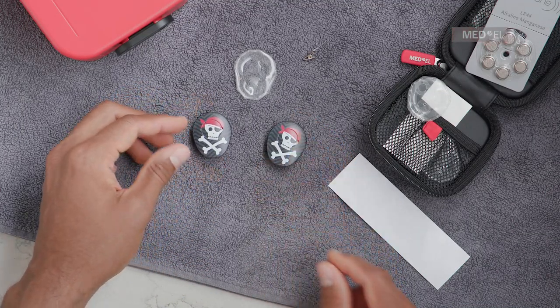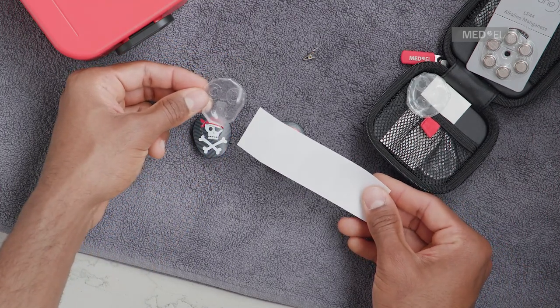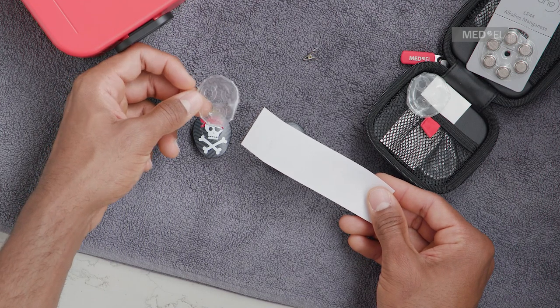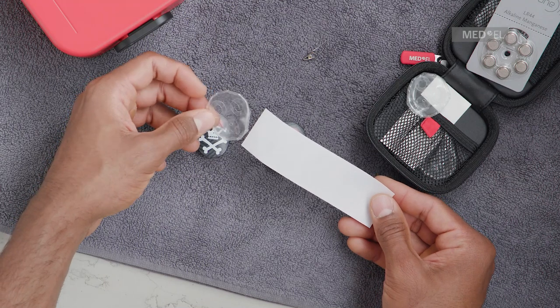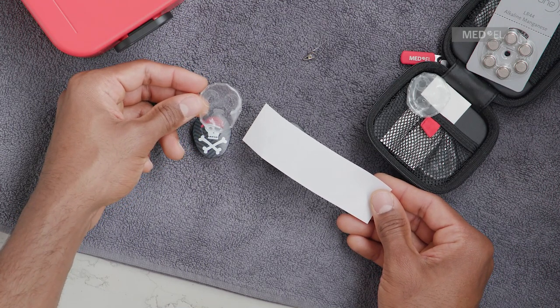Waterwear is a cover for the Samba 2 audio processor that provides complete water protection for activities such as swimming. It consists of a skin and an adhesive seal tape. You can use each skin up to three times, but the adhesive seal tape needs to be replaced after each use.